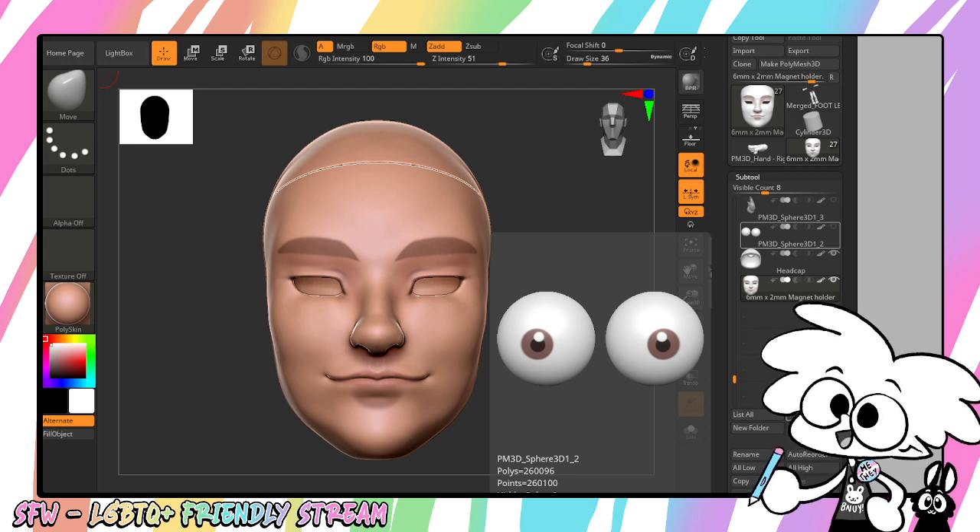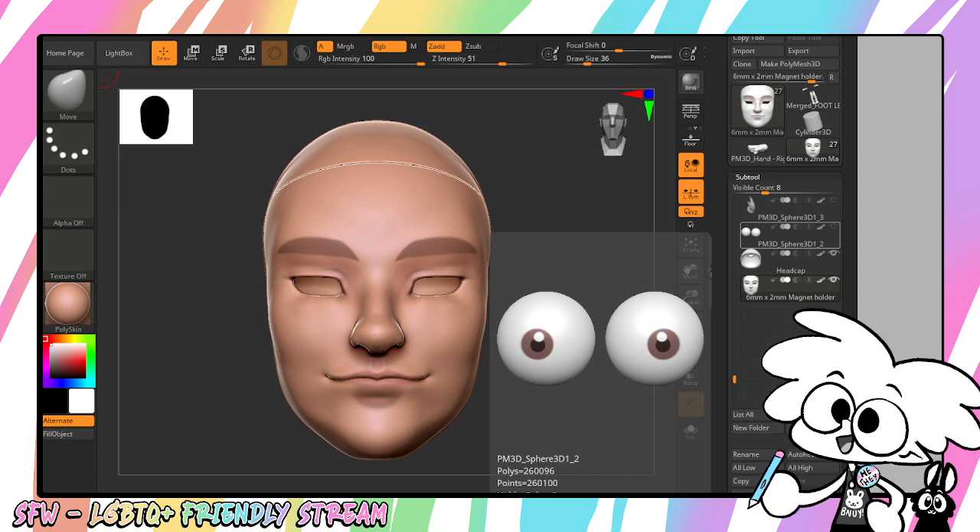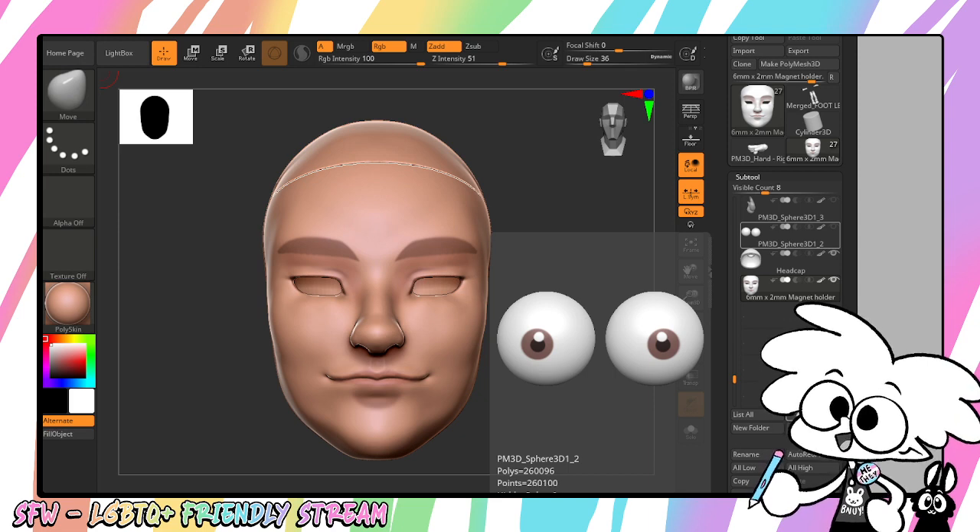So there you go. Have fun. Make some dolls and be gay and do crime — but only if it's legal.